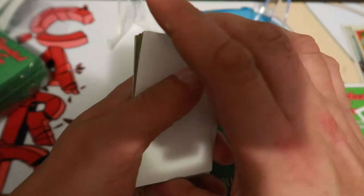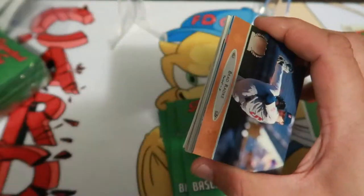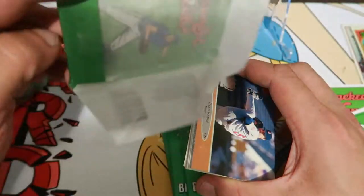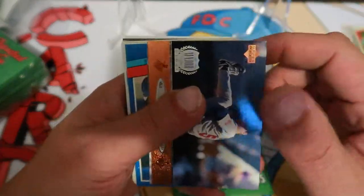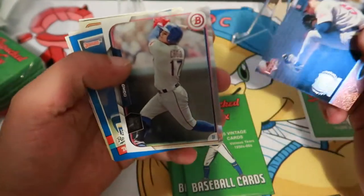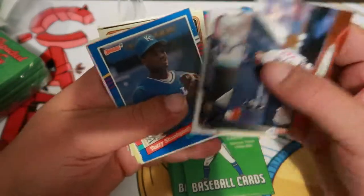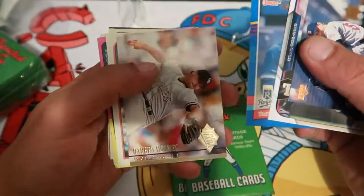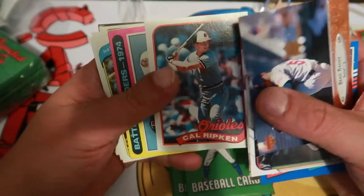For those of you who've never seen the product before, they actually make their own wrappers and package them, seal them with wax — wax seal them — each pack individually, and fill them with 15 vintage baseball cards. One of the newer cards we've gotten is Darren Holmes, and we got a nice Cal Ripken '89.